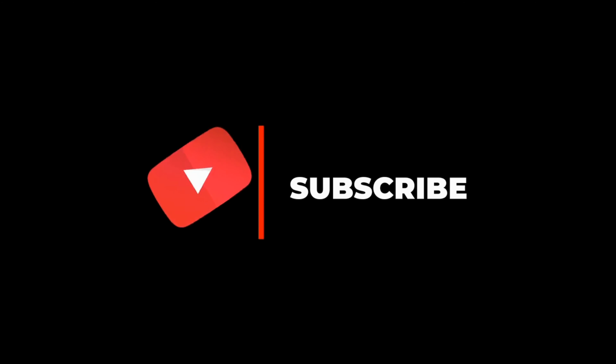Before we begin, please take a second to subscribe. Now that you have subscribed, let's begin.